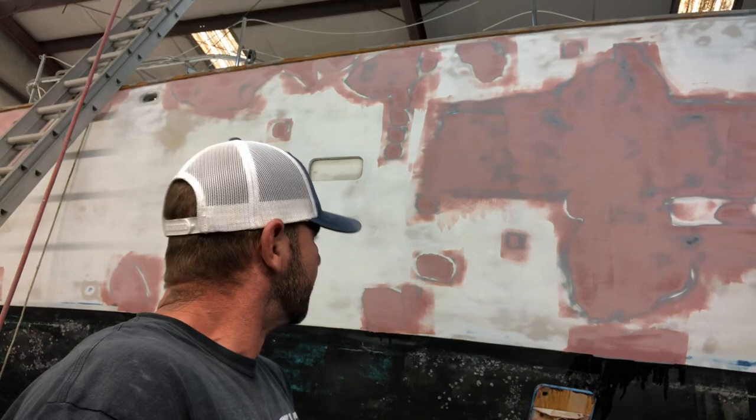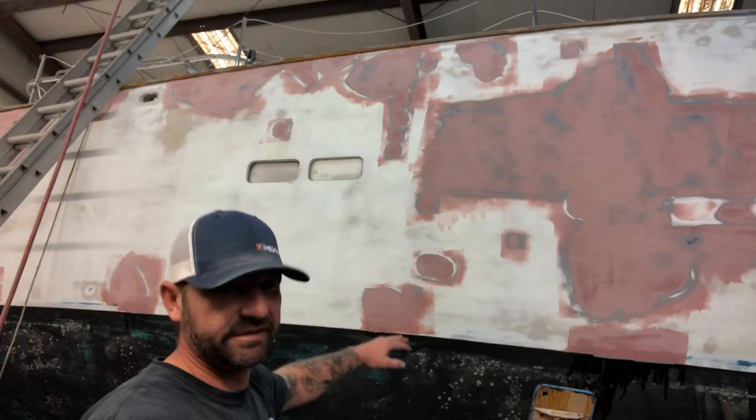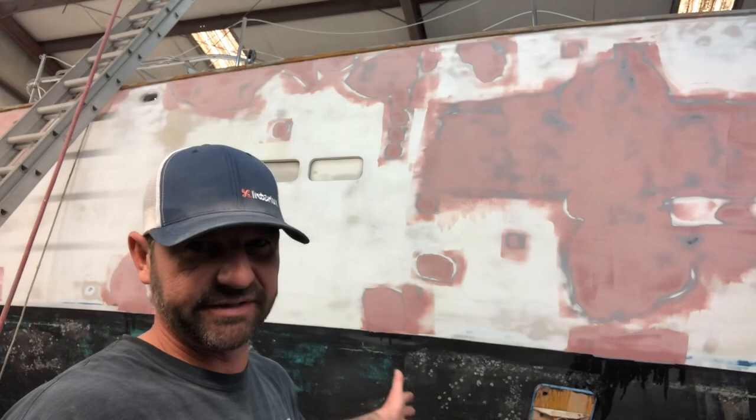The only thing I have left to do before I can do that is hand sand the water line. Obviously, I didn't want to take the torture board down and potentially hit the bottom paint and drag that dust up into my work. That just wouldn't be good.